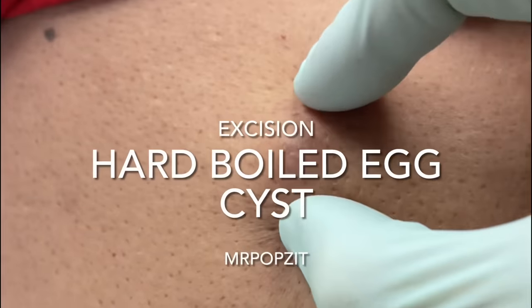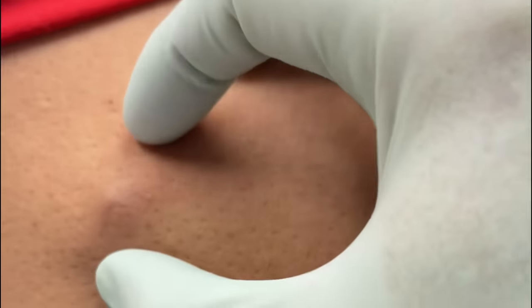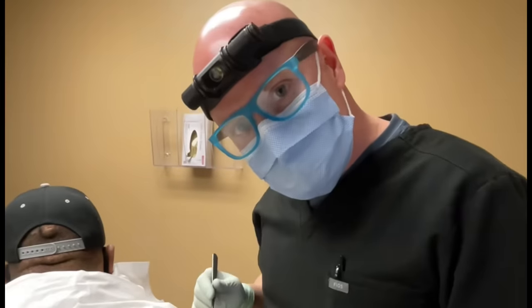We have a patient here with another epidermal inclusion cyst, pretty good size — about two centimeters. You can see it's quite raised up off the back, and shirts rubbing on them can cause irritation, so we're going to pop this one out and put some stitches in. He'll just have a small scar there.